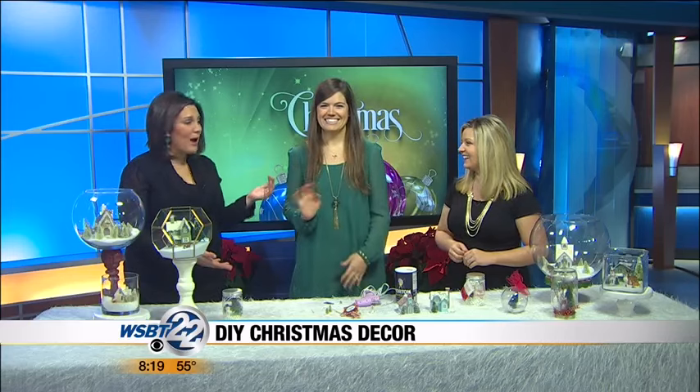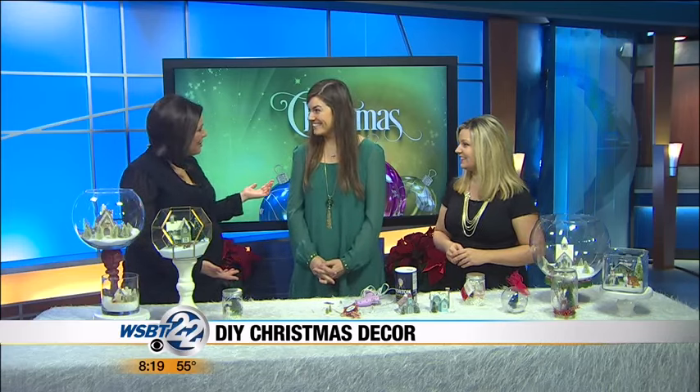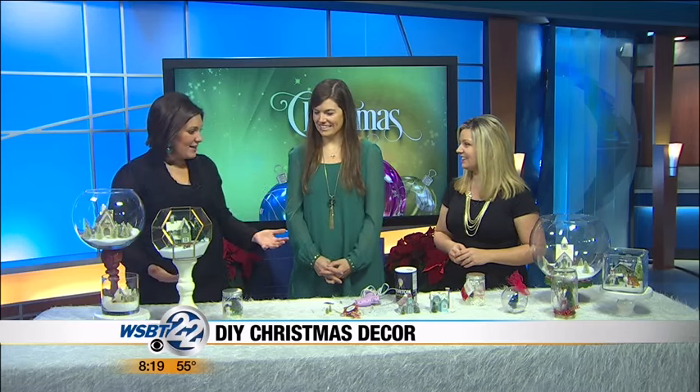This morning we've got Jill Levin, crafter, blogger, Everyday's an Occasion. Thanks for joining us this morning, we appreciate it. You've got some great ideas for things you can do with your kids to make it look more like Christmas inside.